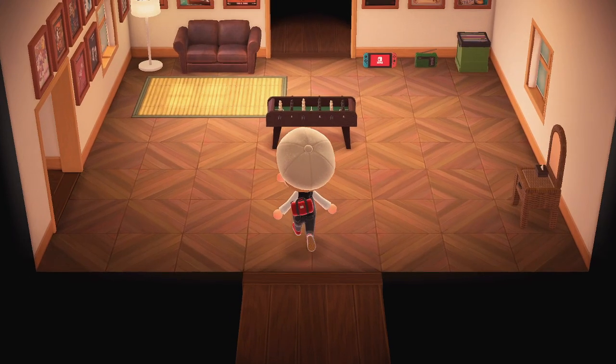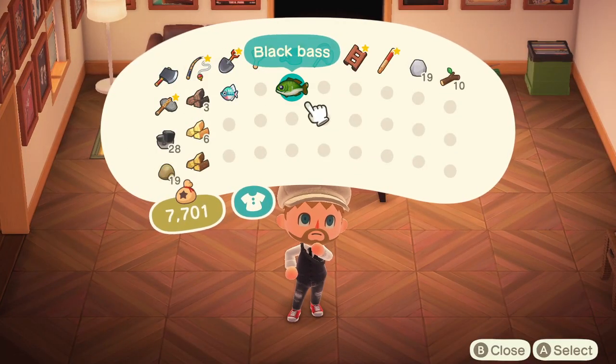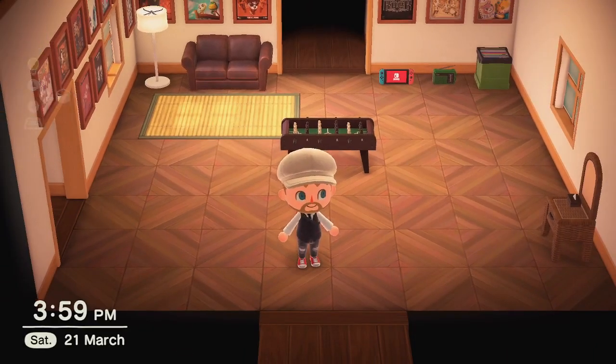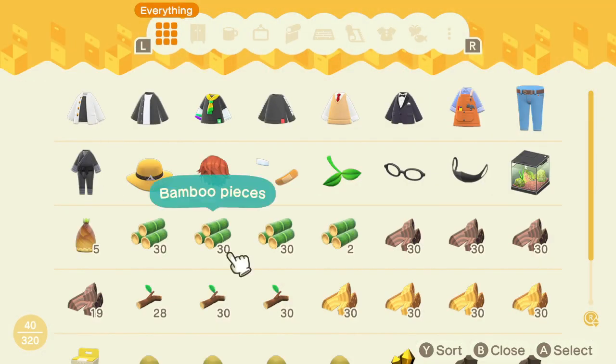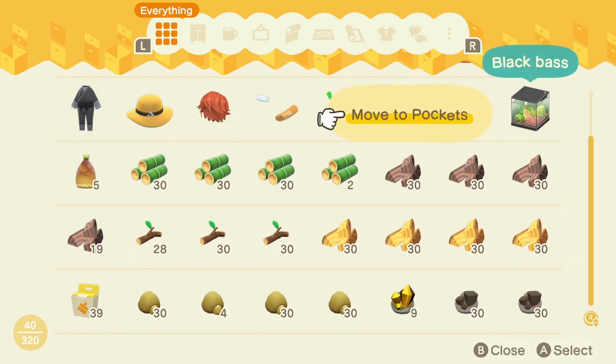You just go into your house here. Then open up your inventory and say I want to store this black bass. I just click it and put in storage. Then if I want to take it out of storage, I go right click on the D-pad, find what I just stored, and move to pockets.